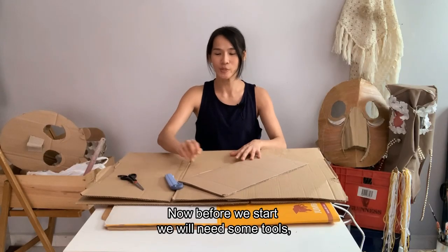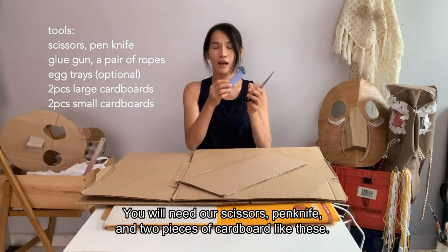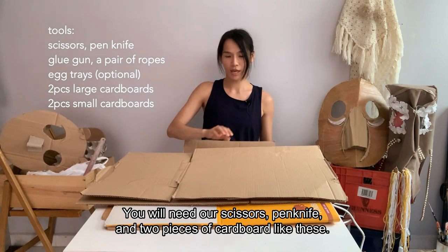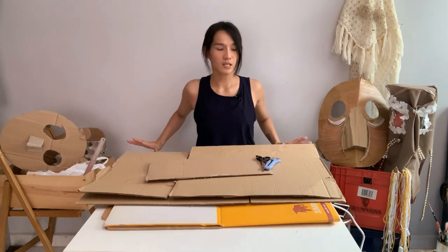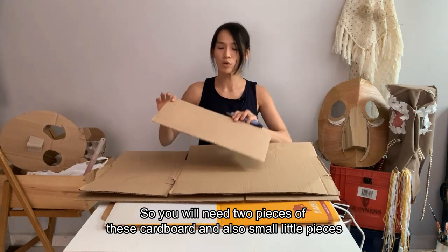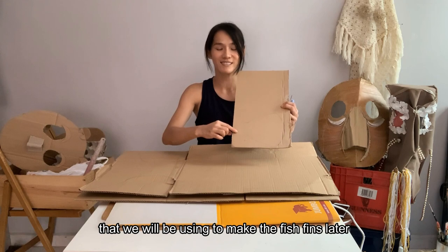Now, before we start, we will need some tools. We will need your scissors, pen knife, and two pieces of cardboard like this. Make sure it's about at least 25cm on each side. We will need two pieces of cardboard and also small little pieces that we are going to make the fish fins later.